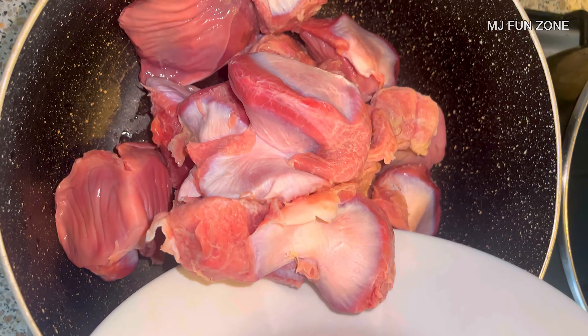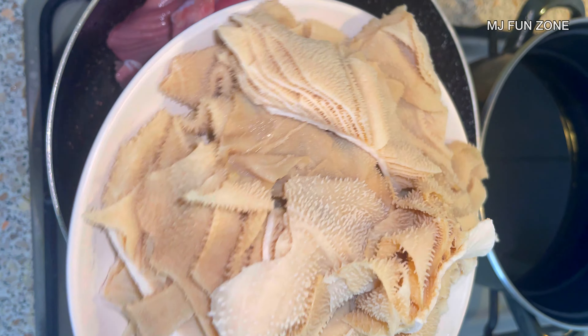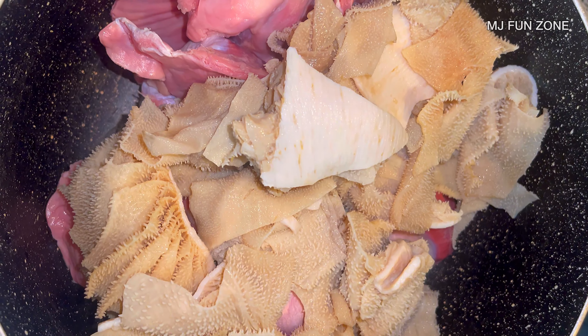Hey guys, welcome back again to my channel. Today we are going to be cooking this delicious healthy gizzard stew and cow tripes. As you can see, I washed this gizzard to be so clean.